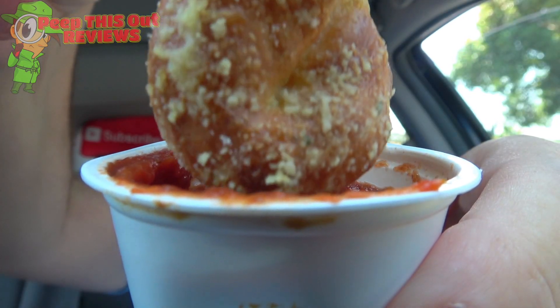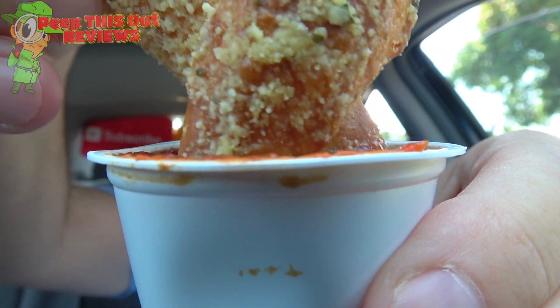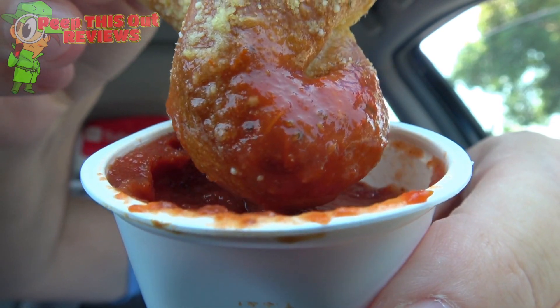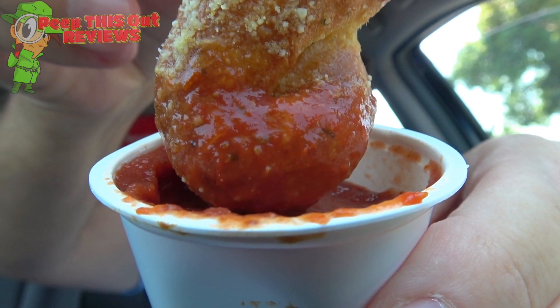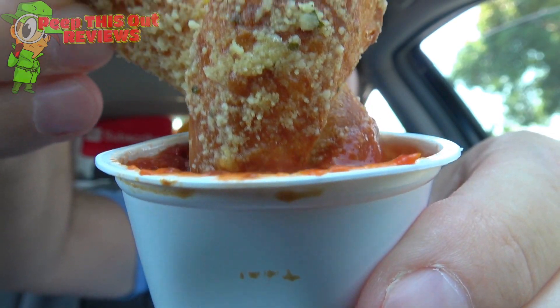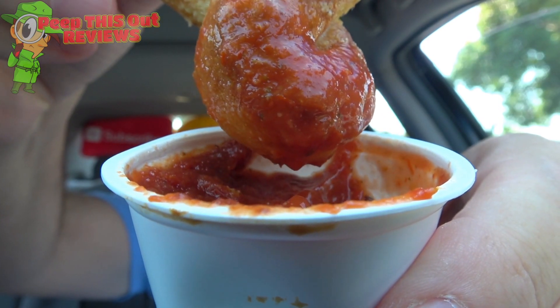That is so, so good. We gotta go for a little dip into the marinara sauce to see if this lights it up even further. I like the Domino's pizza sauce in general, and that's essentially what this marinara sauce is. It's got some thickness to it, it definitely has some sweetness to it, and it looks pretty fantastic on this Parmesan bread twist. This is just a classic pairing of Parmesan garlic goodness along with some really classic marinara sauce. Let's give this a shot.